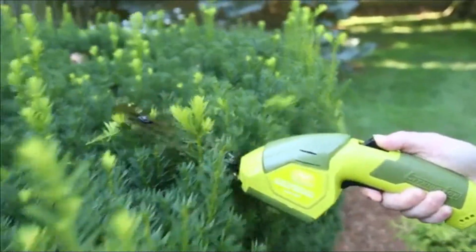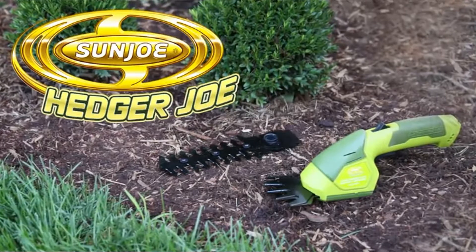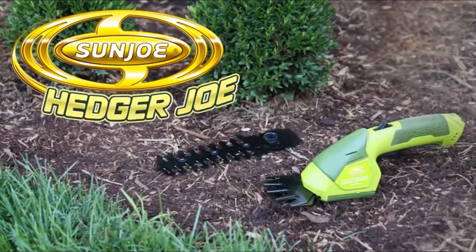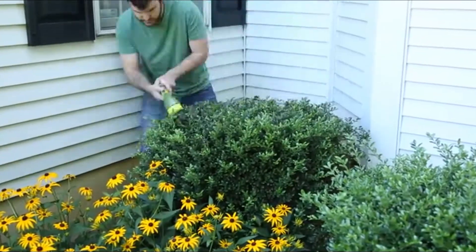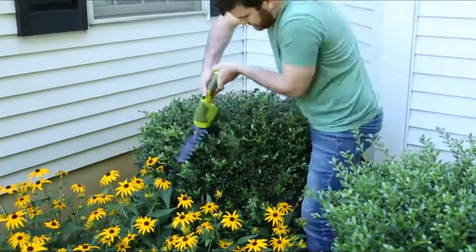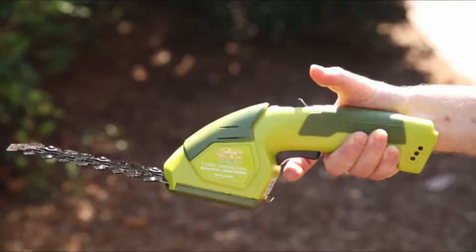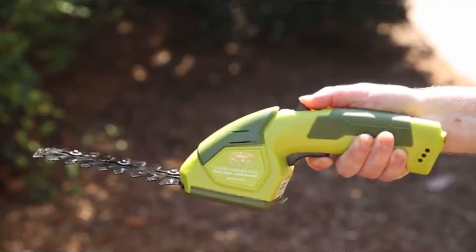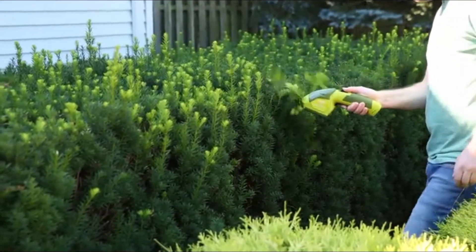Groom your grass and get your shrubs in shape with the Hedger Joe HJ604C Grass Shear Plus Hedge Trimmer from Sun Joe. Now those post-mowing touch-ups and tight spaces can be made fast and easy with Hedger Joe's 7.2-volt lithium-ion battery. Power up instantly with the push of a button and start shearing or shrubbing without the inconvenience of a gas engine or cord.